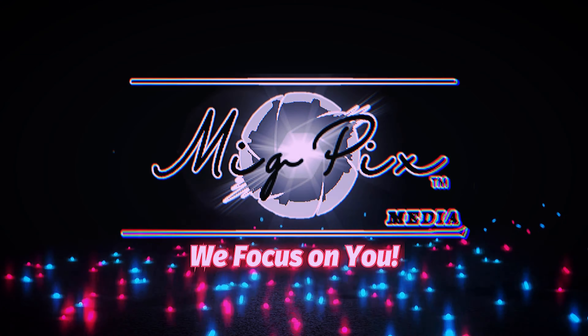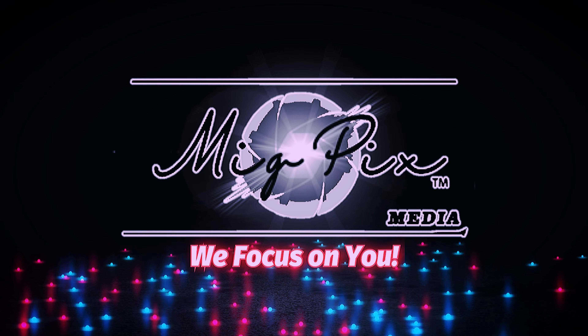I'm bringing you a review after six months of this bad boy right here. And I'm telling you, you won't believe the things that this thing can do. It might just make you not want it. Nikon Z6 II. It's definitely one of the best cameras that I've ever used. I'm personally a hybrid shooter. I shoot photo and video with this guy, and it just makes it a dream.